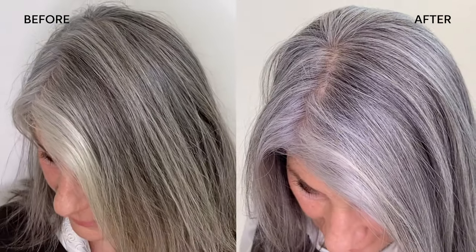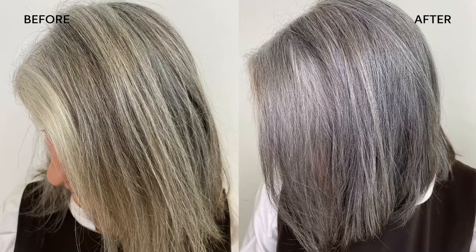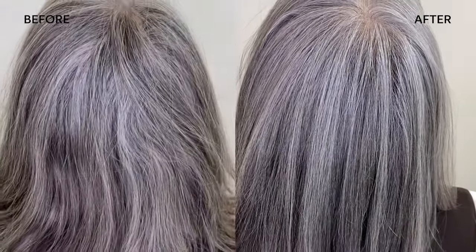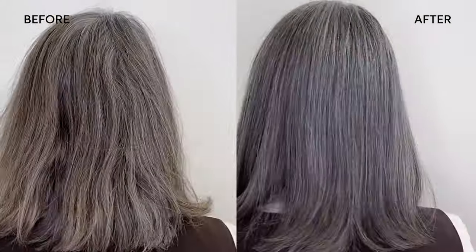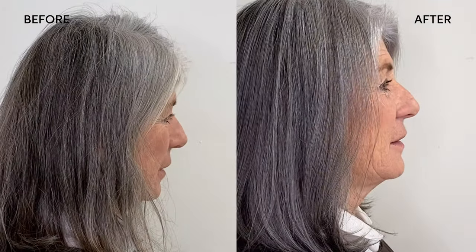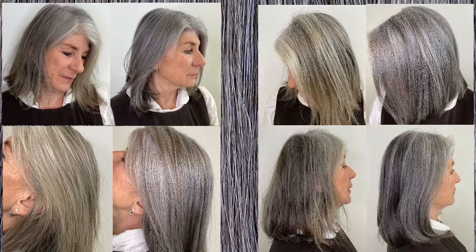And wow, what a result! The silver glow service has really neutralized all of those unwanted yellow and brassy orange tones in Laura's hair. This is Laura's second time having a silver glow service and she really describes it in her own words as polishing or cleaning up her gray hair. She really loves how adding darker pieces to the front really frames her face better — and keeps her kids happy, as they feel it looks more like their mother.